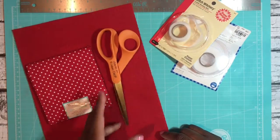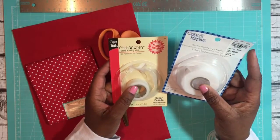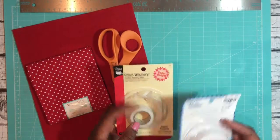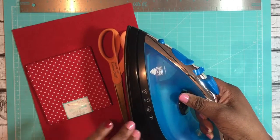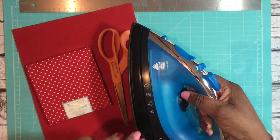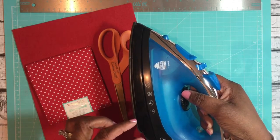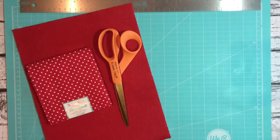You're also going to need some fusible bonding web. This one is Stitch Witchery; I have another one here called Care and Repair. This is also sold in sheets, so whether you have sheets or rolls, either will work — just make sure you follow the directions on the back of your package. The last thing you'll need is an iron. Set it to the wool setting. The wool setting is a little bit warmer than cotton blend, but not as warm as cotton or linen, so turn it down just a little bit below your linen or cotton setting.